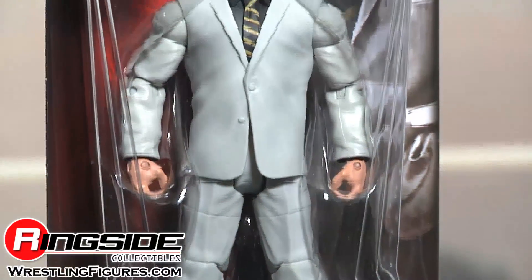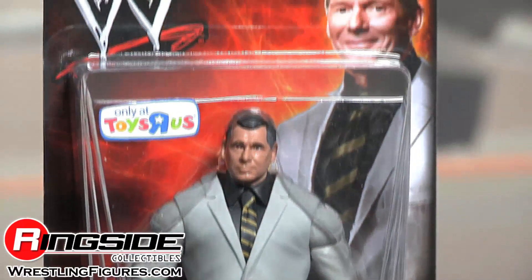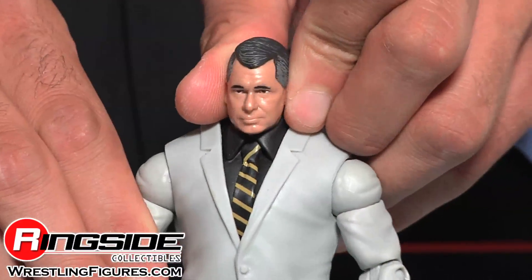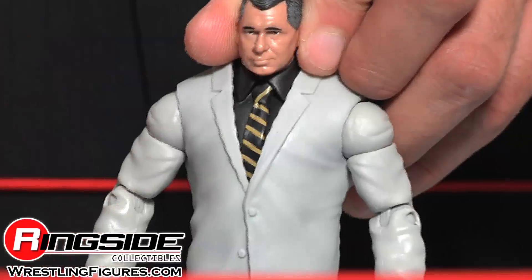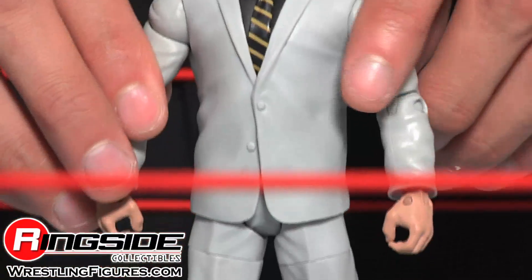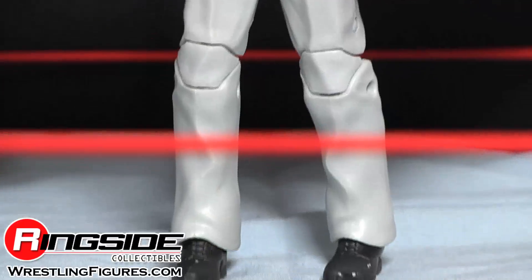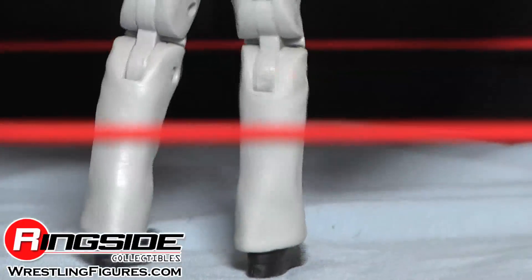Mr. McMahon comes in hourglass-style packaging that is square in the back and kind of like no other. He has a gray-haired head scan that looks like he's been using a bit of Just For Men, which is good because those commercials come on all the time. And he has a full gray suit with a black shirt and a black and yellow striped tie.